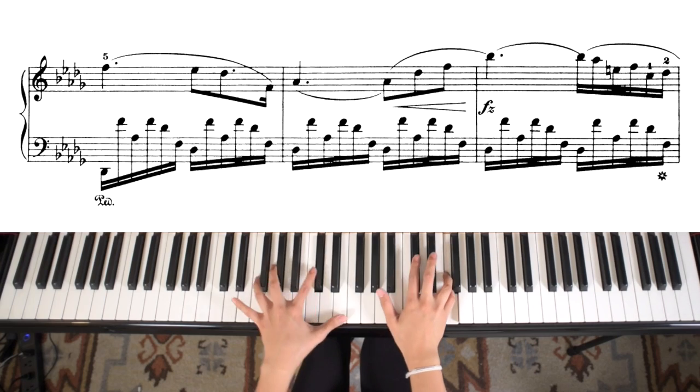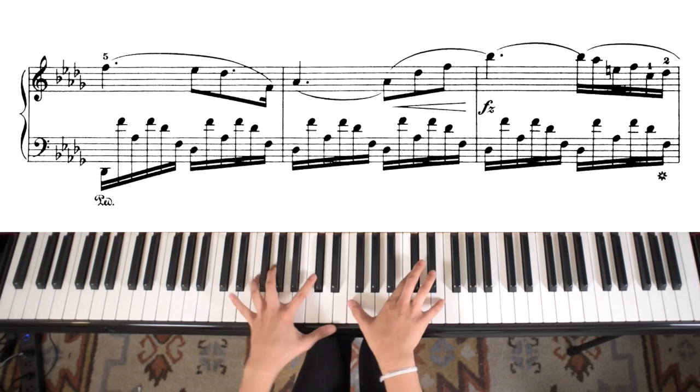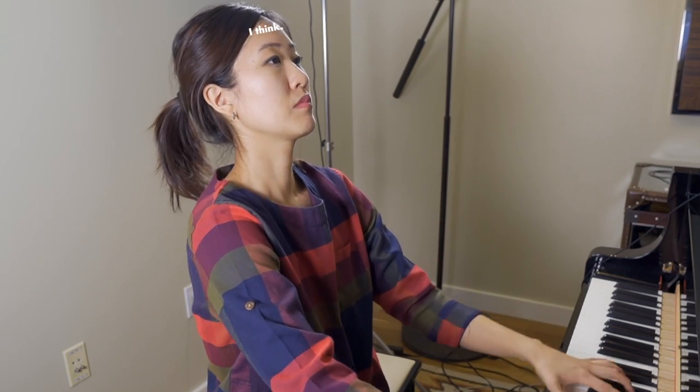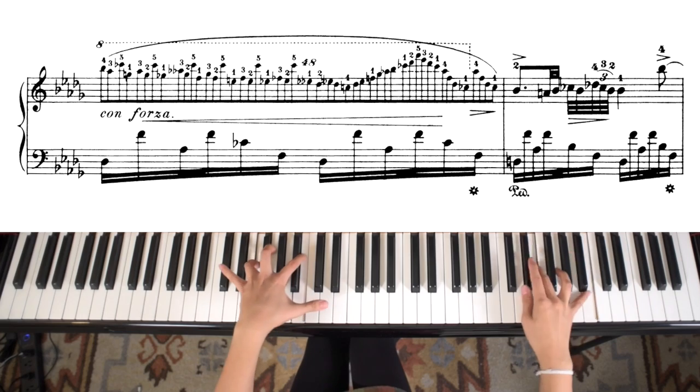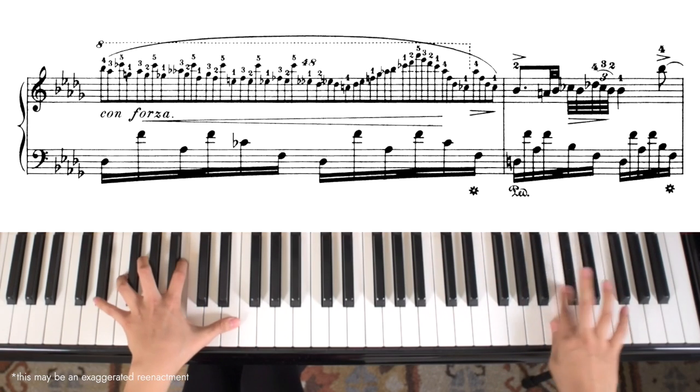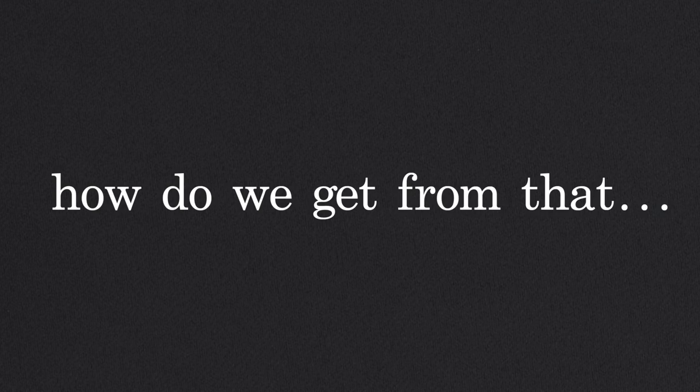So you're learning some Chopin. Most of it's pretty manageable until you reach that part. So now how do we get from that to this?